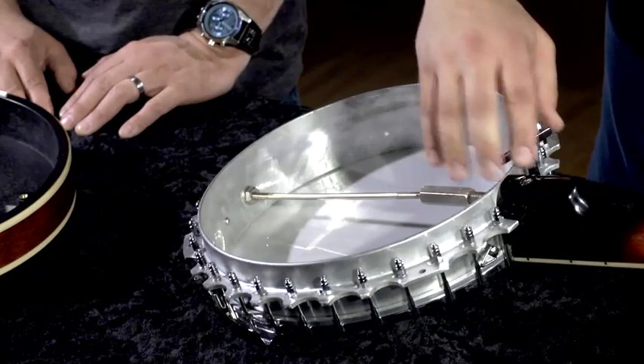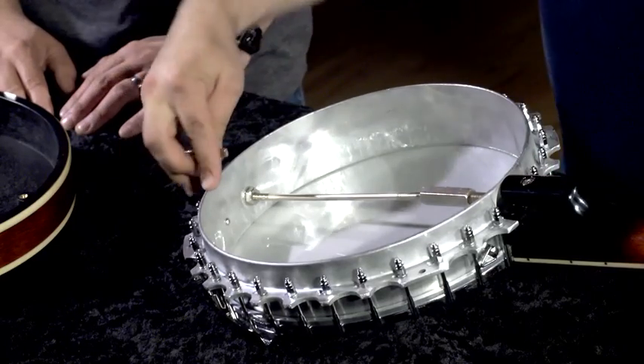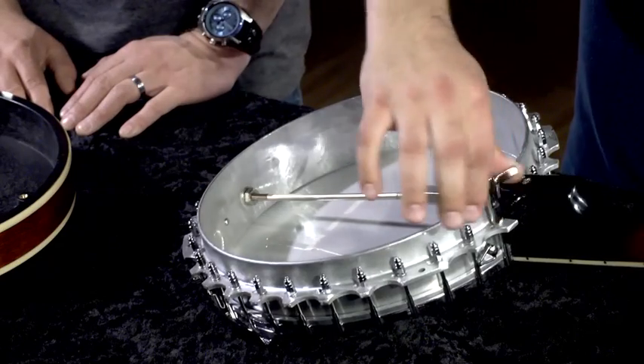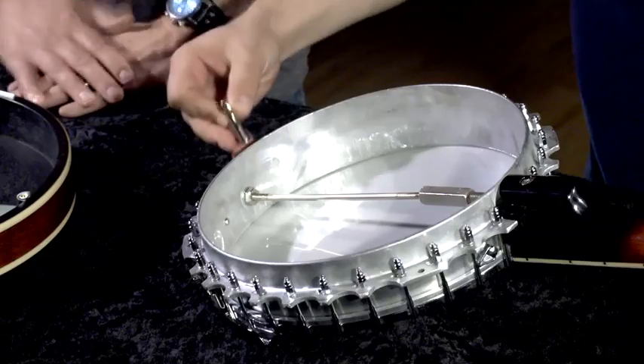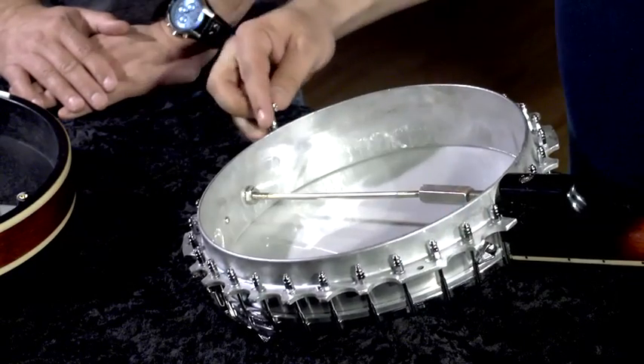You basically start off on one side and move towards the opposite lug on the other side. You're tightening it a fraction of a turn — maybe half to two-thirds of a turn at a time — and you kind of want to go around in a circle in that same sort of pattern.